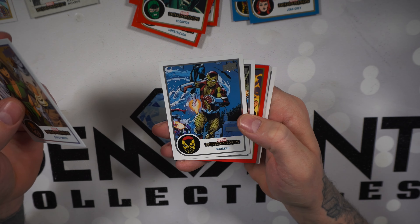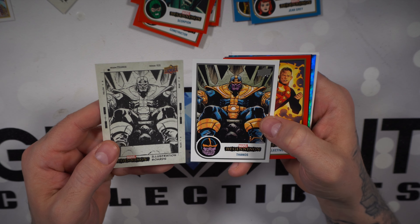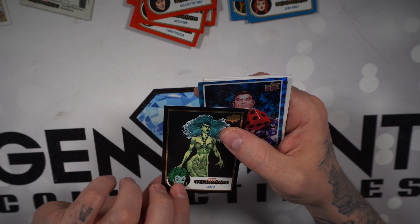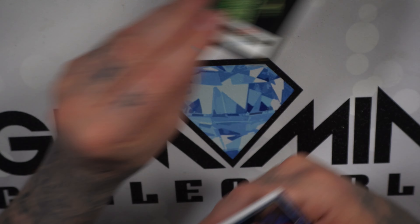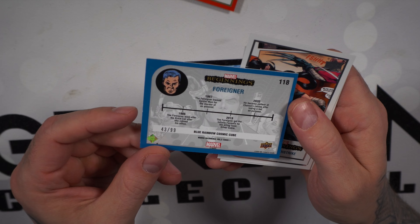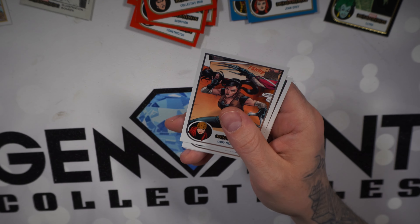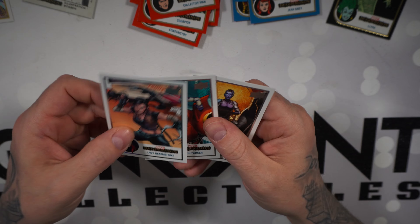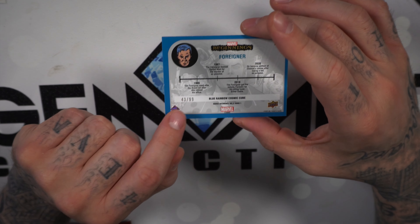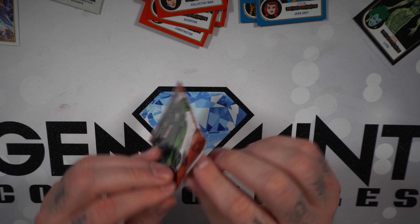Gypsy Moth, Shocker, Thanos card. Check this out — Thanos illustration board and the base card. Collective Man in the red base. Lyra number 50 — black base! And what's this? Some hollow foil fleck, Foreigner blue rainbow, Cosmic Cube — number 43 out of 99! Lady Deathstrike, Penny Parker, and Nebula. I think this is the only numbered card so far — 43 out of 99. This might be the pull from the break. Four packs left.